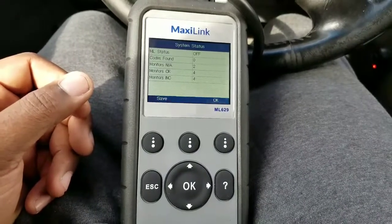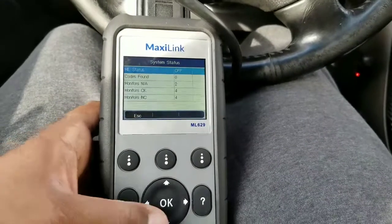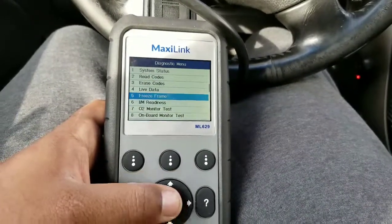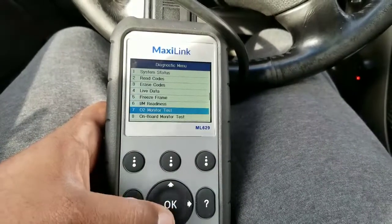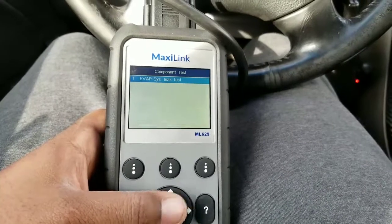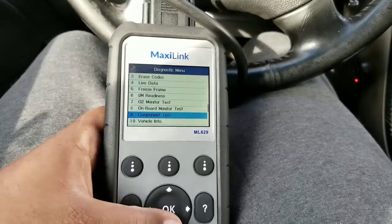It tells you your system status — how many codes were found, monitors that are okay. You can run live data like spark timing, freeze framing, and the I/M readiness which shows if you're ready for inspection. The O2 monitor test can test your O2 sensors to tell if they're bad. The component test includes an EVAP system leak test that tells you if you have any problems with your EVAP system.